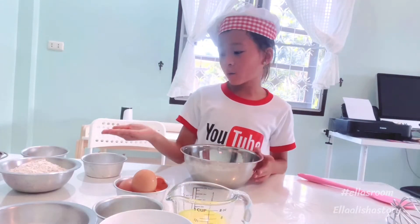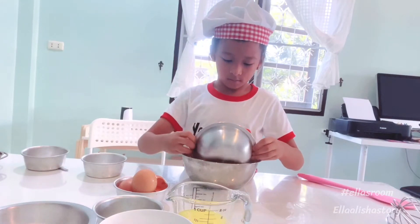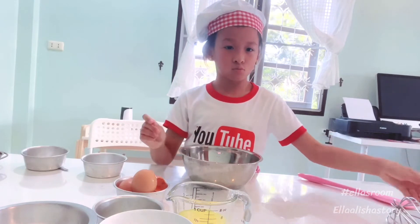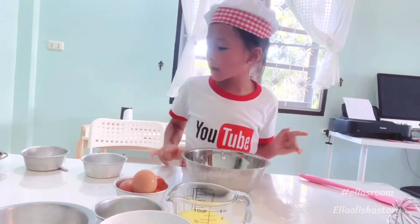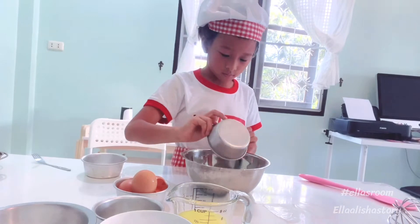Now we're going to put the flour in the bowl. Okay, now baking soda. Baking powder.